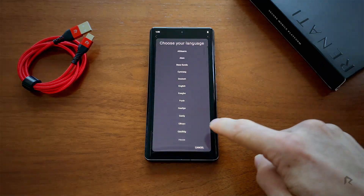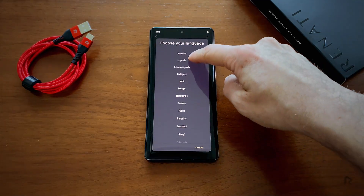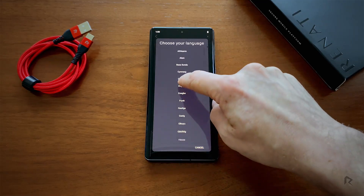Start by choosing one of the several supported languages. We'll select English.